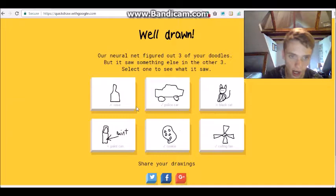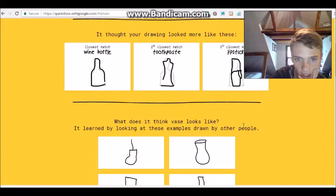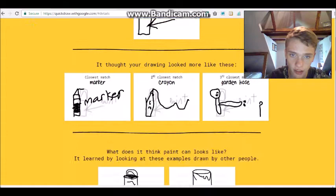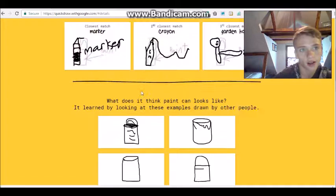Let's look at the vase one... toothpaste, okay. I thought it was a wine bottle. This is what other people drew - that one's really good. Mine was actually pretty bad. Alright, police car - I got cookie, I got paint can. I want to see what other people drew for that. Other people drew it pretty good.